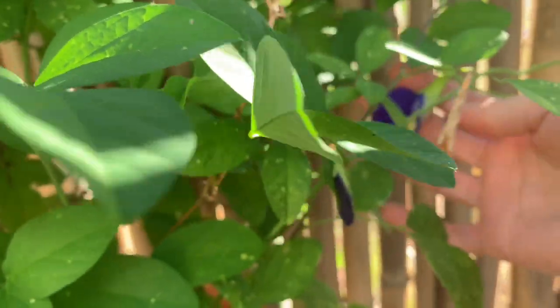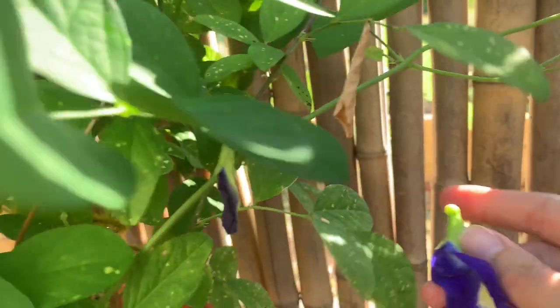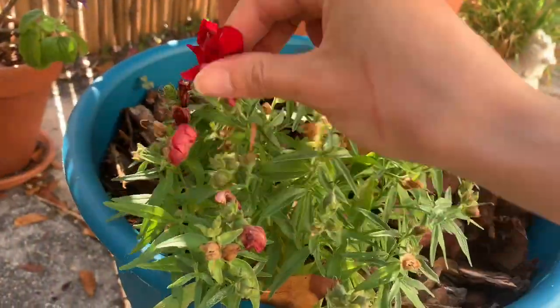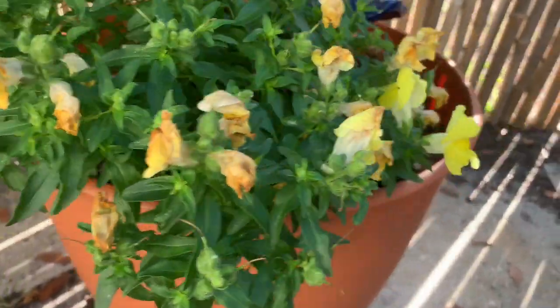So now I have the blue butterfly pea. This is one of my favorite flowers to make tea with, however we're going to be using it in the butter today. The blue butterfly pea has so many antioxidants. It's also a good detoxer and makes you happy.